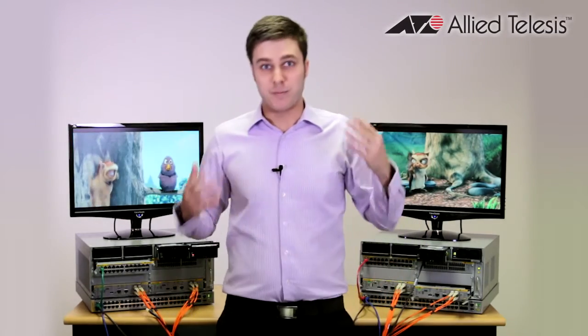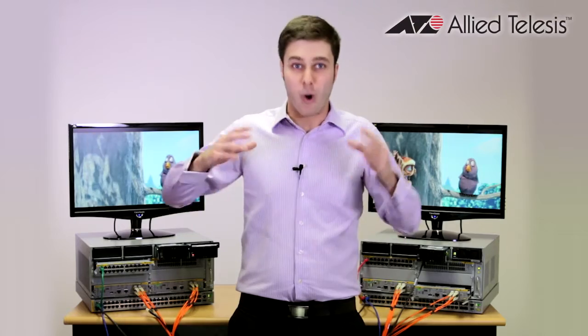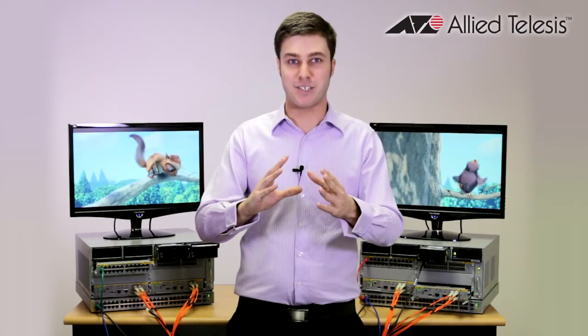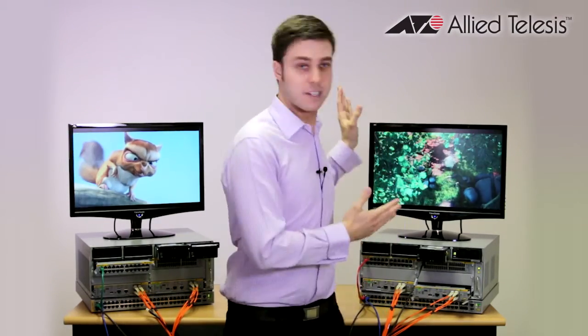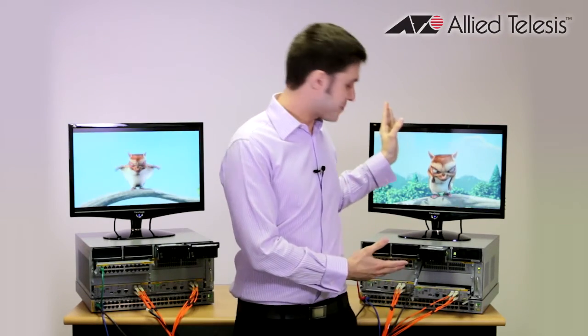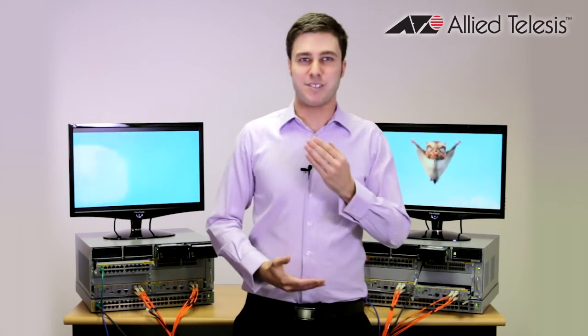That is amazing. What I've demonstrated here today is several different circumstances — all worst-case scenarios, all happening at a single moment or within a few seconds of each other — just demonstrating each step of the way how resilient this network has been. We've still got the client receiving the stream, and that just shows you what a reliable product this actually is. I hope this has been helpful and you've enjoyed this presentation.